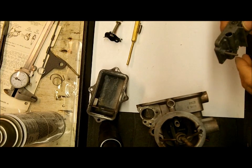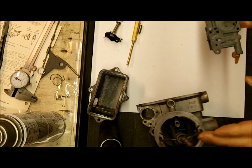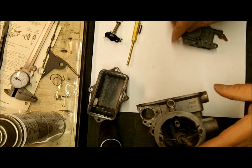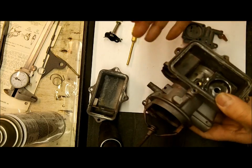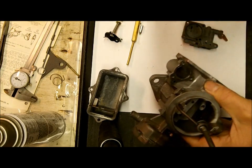Hi, this is Mike from Mike's Carburetor Parts. I'm doing a series of videos on the Holley 1921 barrel. I've done one video already where we disassembled the carburetor, and I've cleaned it since then, so it probably looks cleaner than it did in the first video.